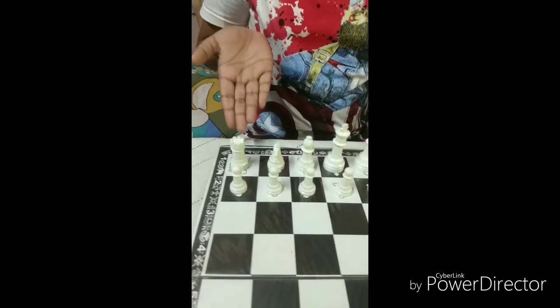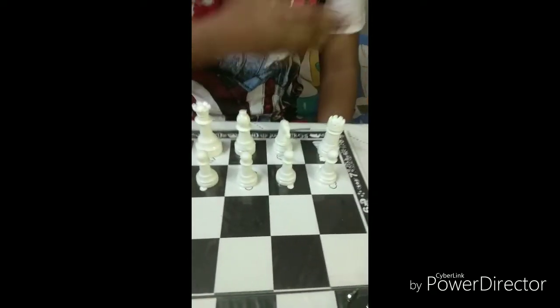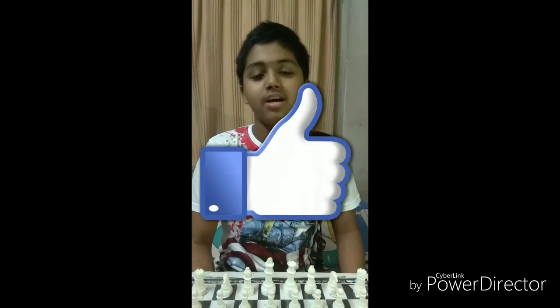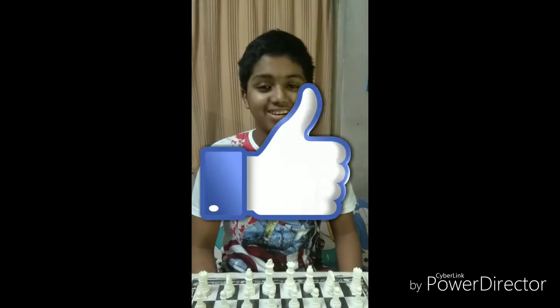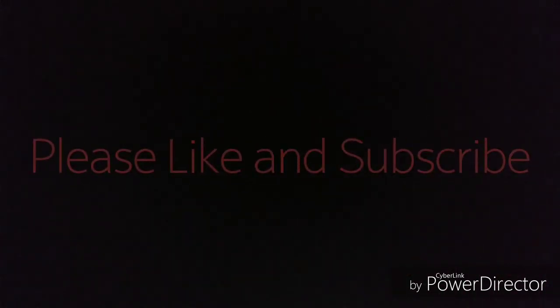I have arranged all the pieces. Now the real game of chess will begin. This is all for today. Thank you for watching my video. Please like and comment on my video. On my upcoming video, I will show you how to move each of these pieces. Thank you.